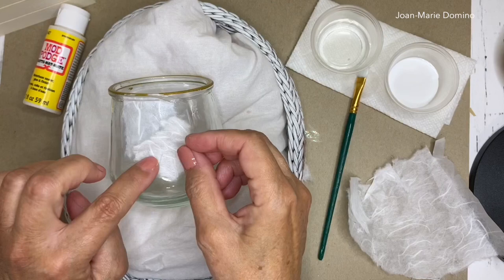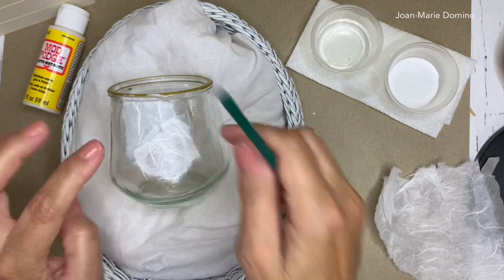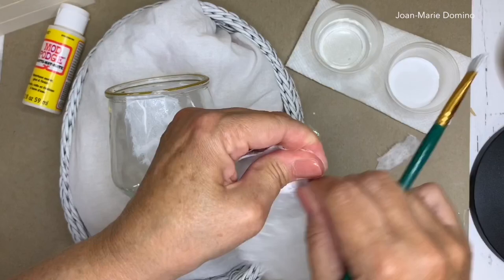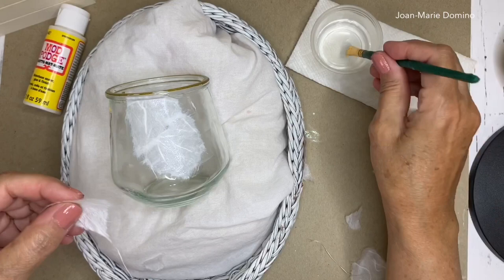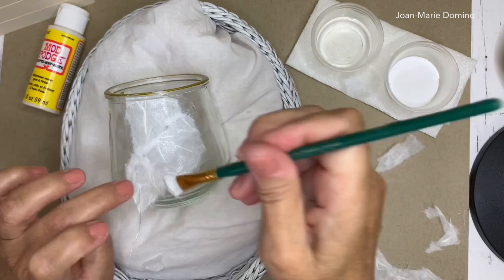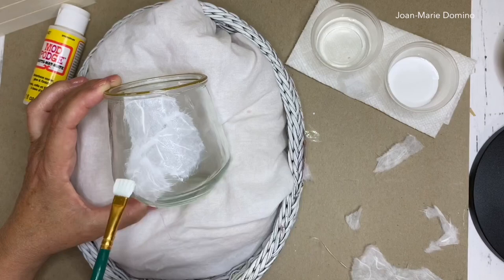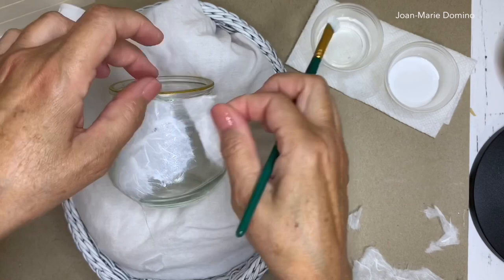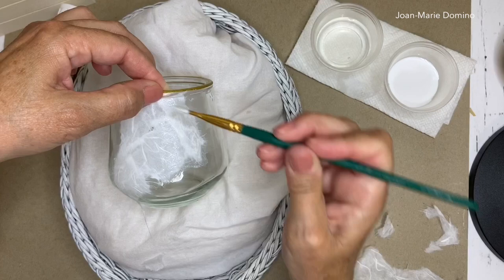As I start putting the pieces down I'm kind of looking to fit them like a puzzle. You're going to have some overlapping, but that's okay — because of all the little threads and fibers it really doesn't matter. I'm finding pieces that fit, and pressing pretty hard with my brush because I don't want any air bubbles and I want to get all the glue out from underneath. The more I did this the more I was able to get the pieces to fit together better.